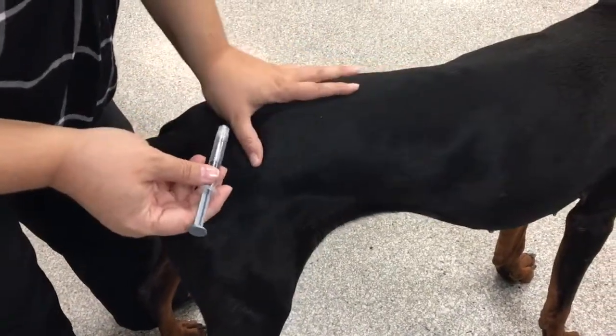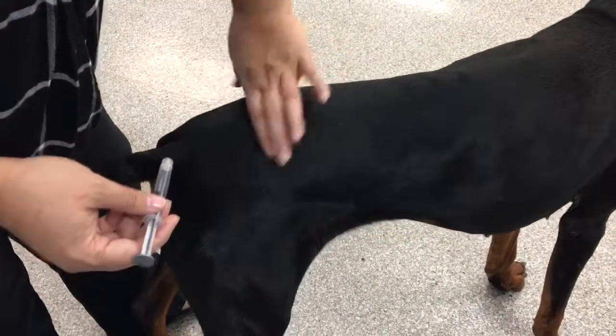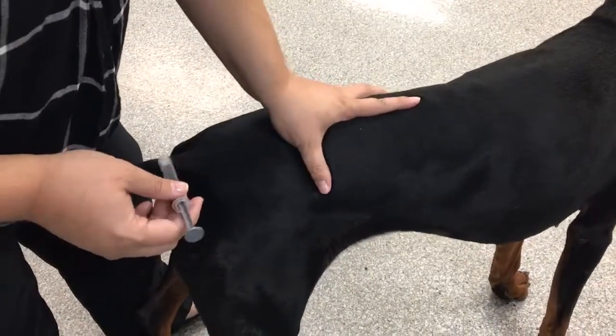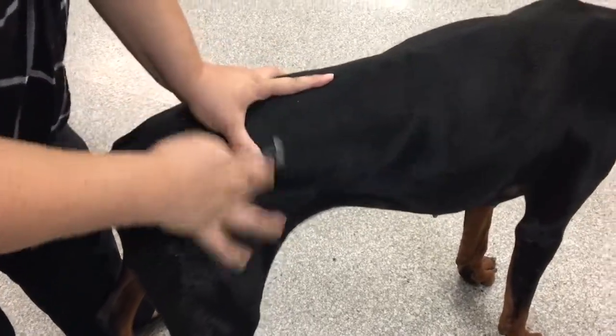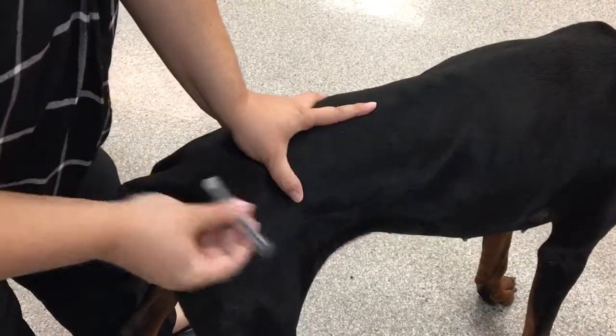First we'll show the epaxial muscles, and you want to find your landmark. The top of the pelvis, which is right here, and the spine — those are the landmarks that you want to avoid, so you can kind of block it off with your hand. This way, I'm covering the spine and I'm covering the top of the hips. So this whole fleshy area is where I can do my injection.